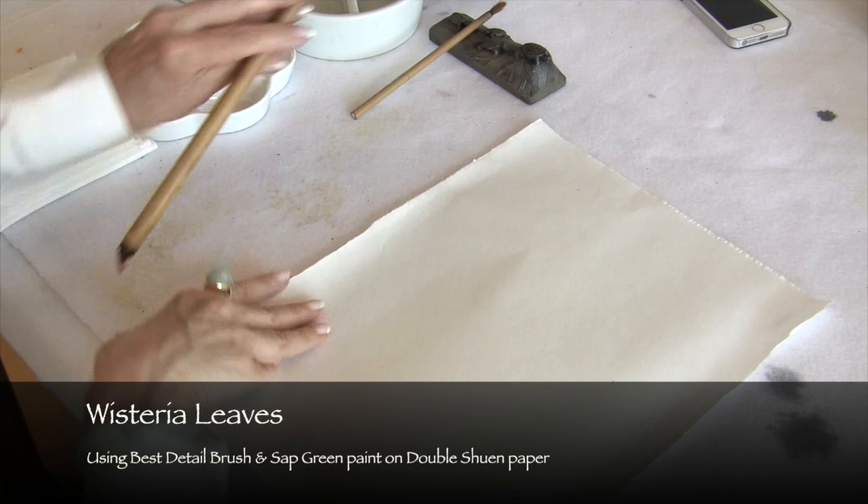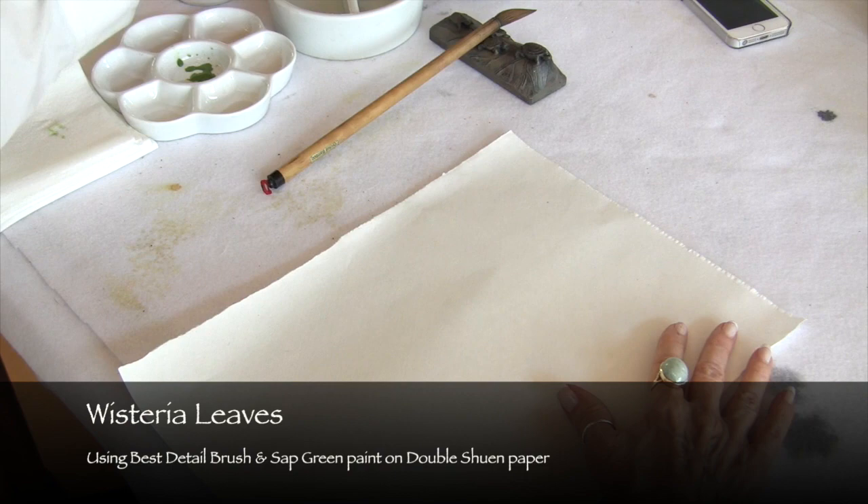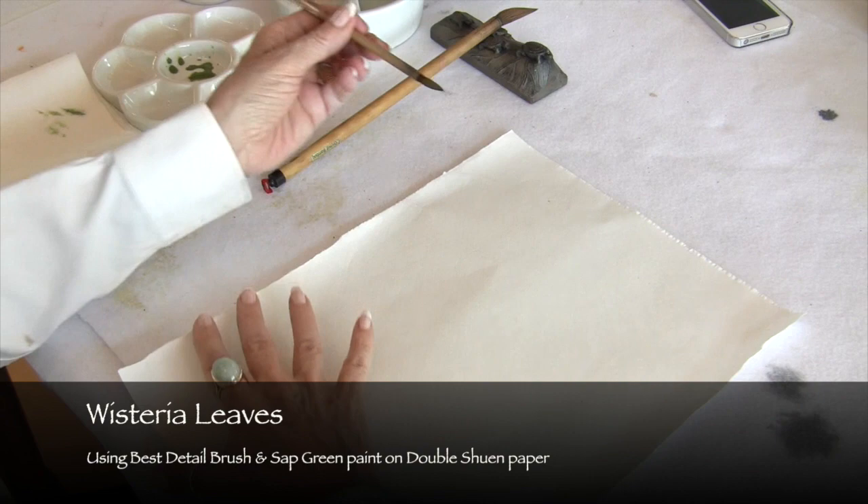Next, let's study the wisteria leaves, and we love to paint the wisteria. We can do these beautiful blossoms, and somehow when we get to the leaves, it's panic time.